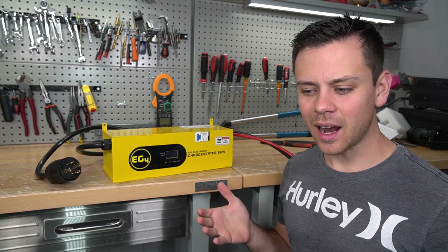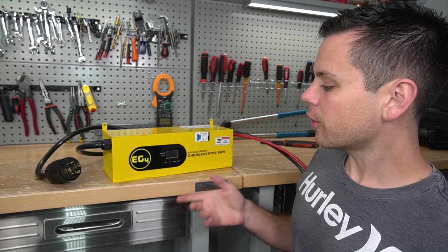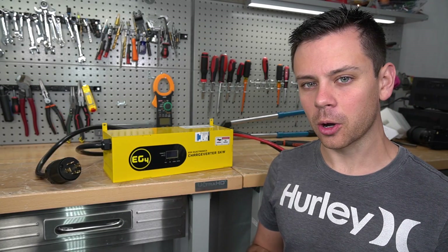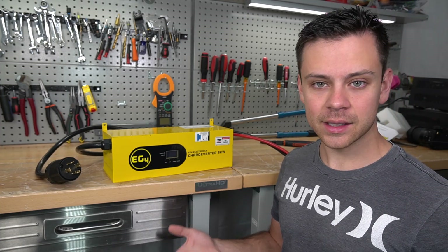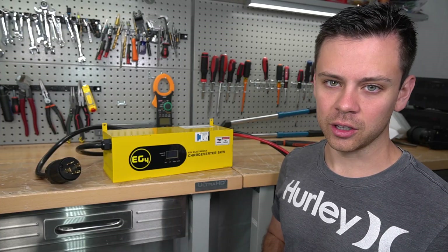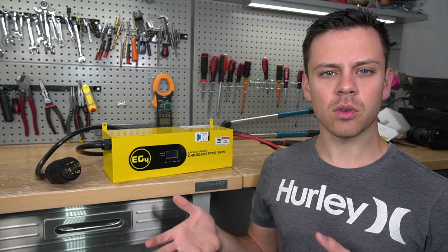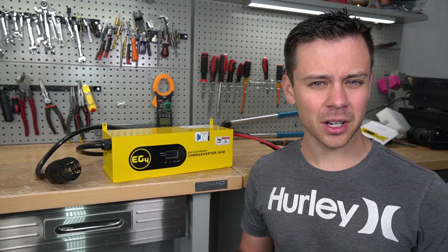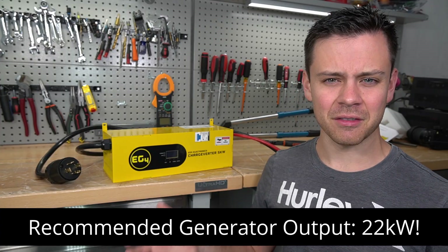But this is actually a bad idea and can cause equipment failure. EG4 states that their customer service department's number one cause of failure is having an undersized generator with a dirty AC output connected to their all-in-one devices. If you want to use a generator with an all-in-one system, they recommend a generator with an output of 22,000 watts — which is very expensive and very large.